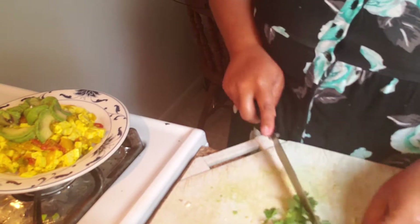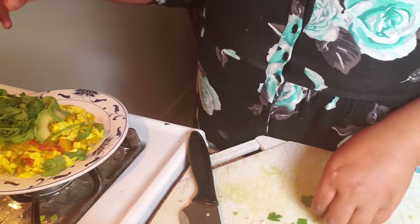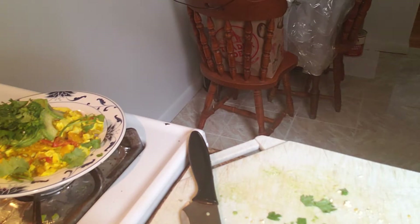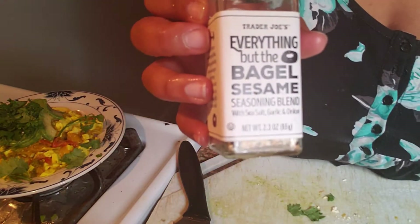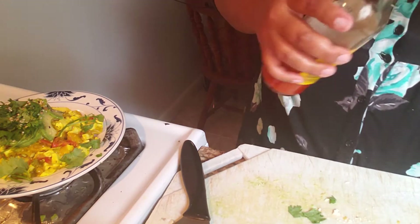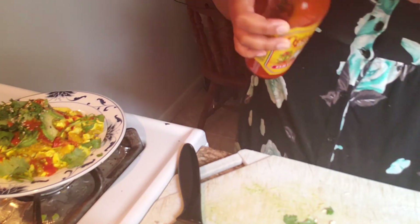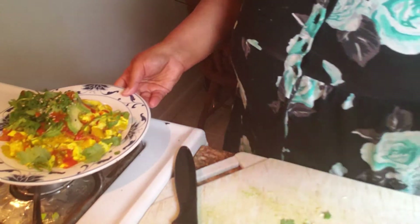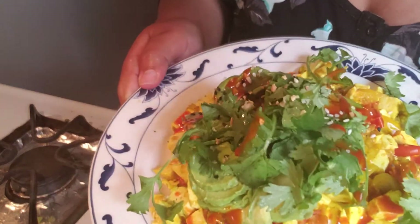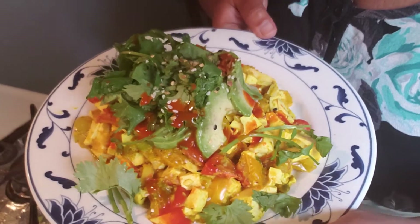Garnish with any herbs you want. The last thing I like to do — and this adds really good flavor — is this everything but the bagel seasoning from Trader Joe's. I do a little sprinkle on the avocado and that is it. Serve this with hot sauce or ketchup if you eat ketchup with your eggs. I'll sprinkle some hot sauce on my tofu scramble and that's it — breakfast is served! I hope you enjoyed this recipe, try it and let me know how you liked it. Have a great day, see you next time!